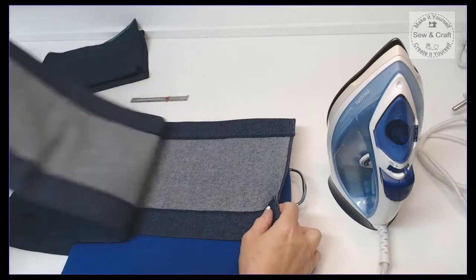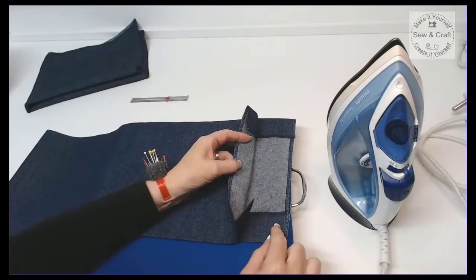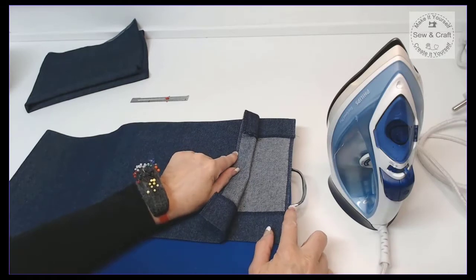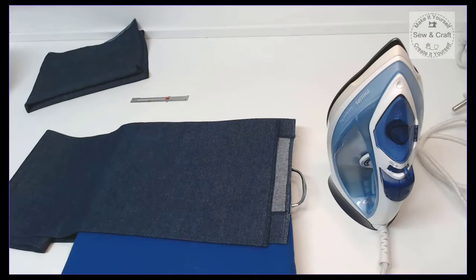Now I'm ready to stitch these two sides together with that one centimeter or half inch seam. But just before I stitch that seam, I'm going to do one extra little step — and that is to add the vinyl pocket to the front of the fabric.